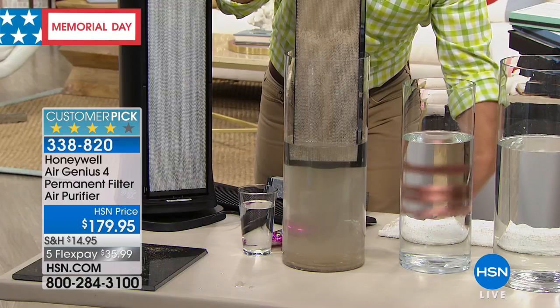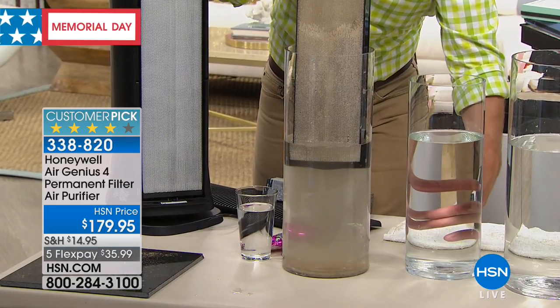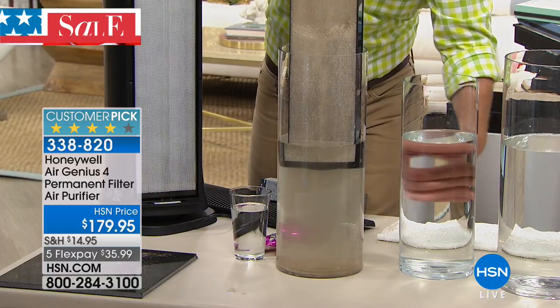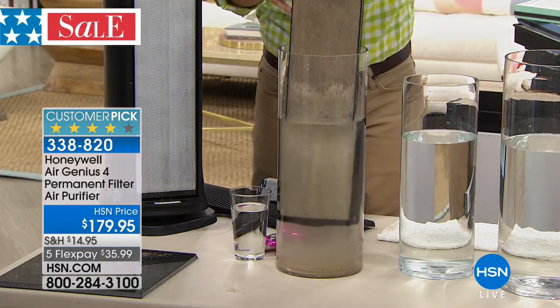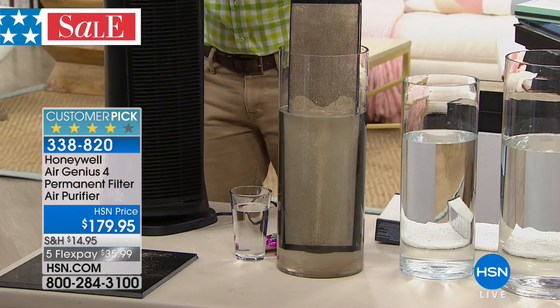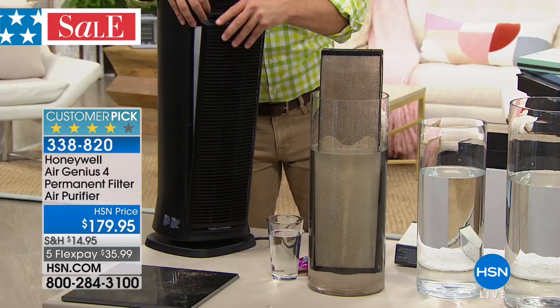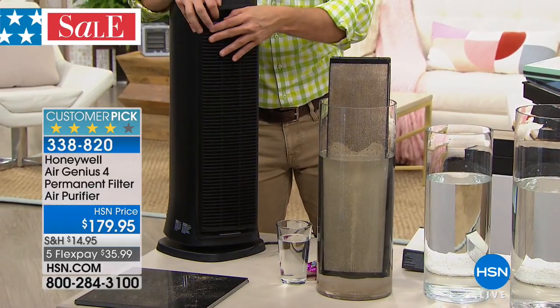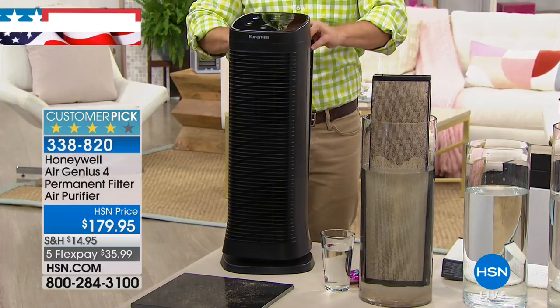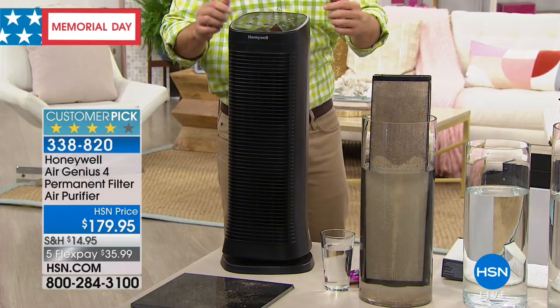You want crystal clean air when company's coming over, when kids are home for summer vacation, when you're recuperating from allergies and flu season. That's what this allows you to get. The big difference is just getting it home — you get it home, plug it in, and you don't have to push the vacuum 120 times a day. Just turn it on and you're going to notice the Air Genius 4 gives you better, cleaner air.